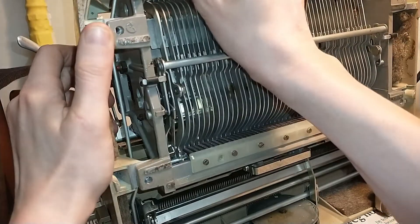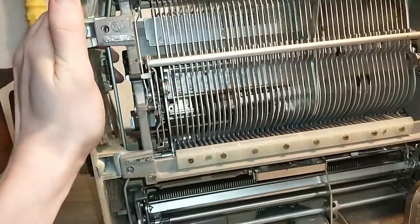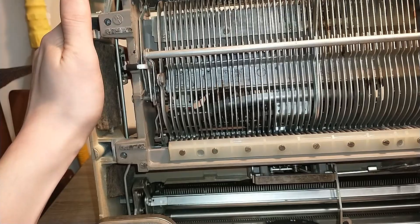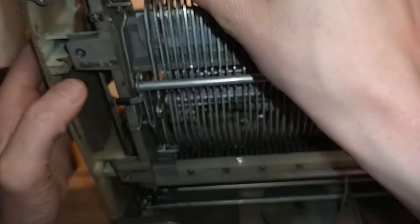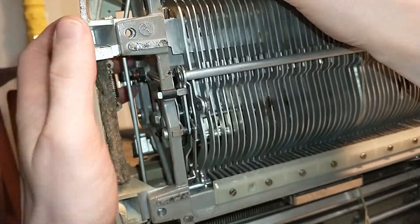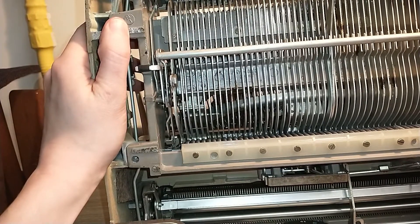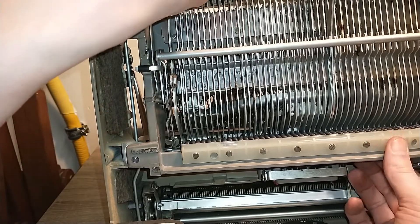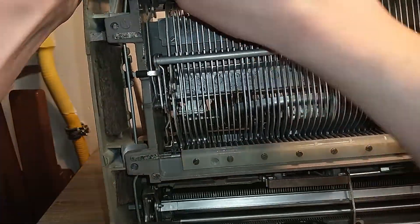I guess now it should come out. Of course it doesn't - I probably missed something. Just figuring out what it is that I missed. This is the entire mechanism, so I should be able to remove it now. Yep, it's coming. There it is.